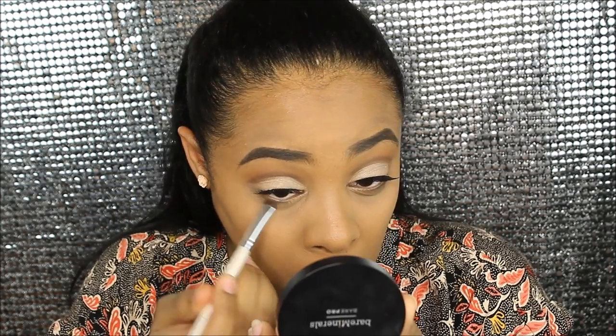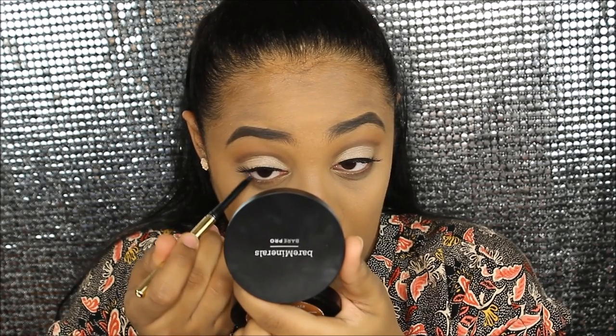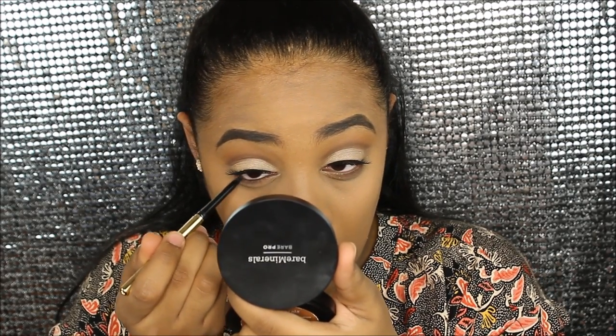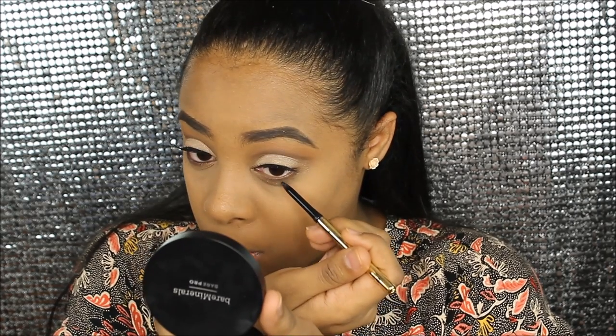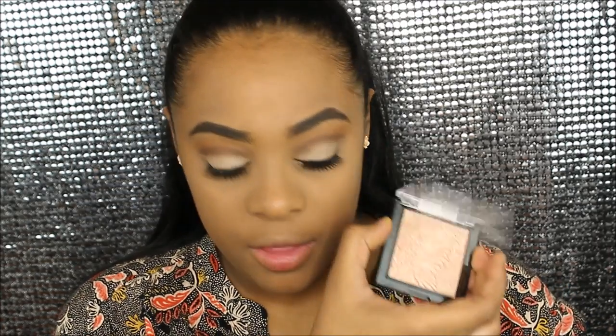Now I'm gonna put the same colors I put on my crease onto my waterline. And I'm gonna highlight my brow bone with this same highlighter I've been using.